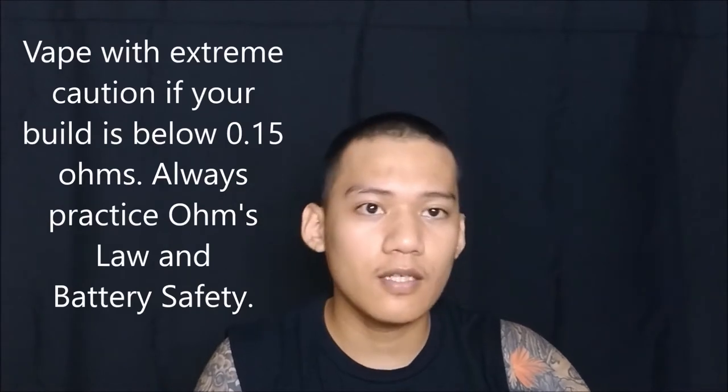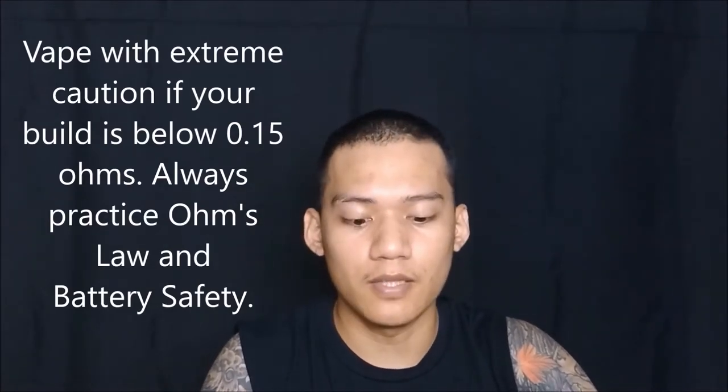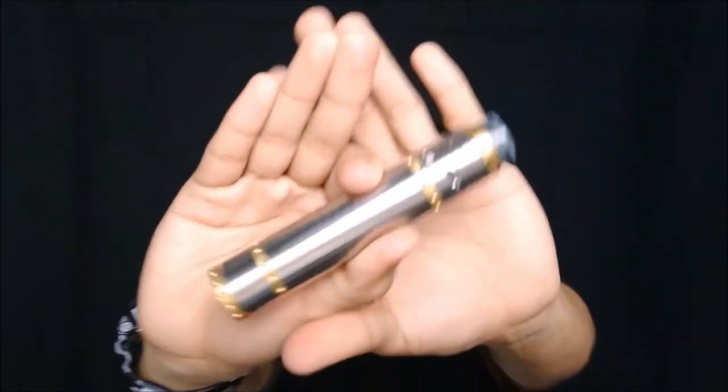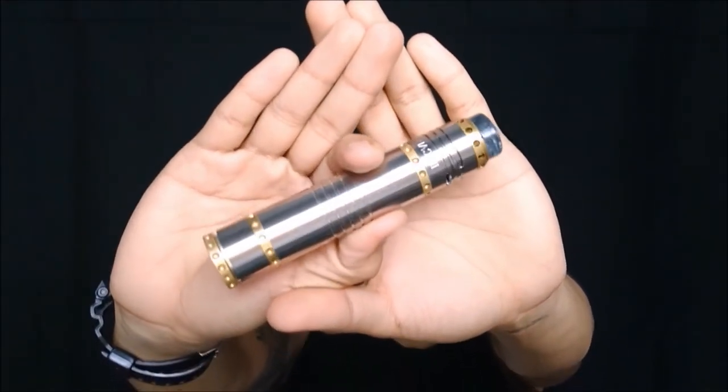Dito naman sa taas. Magiging tube mod. Yung negative contact niya — yung negative copper pin is size ng 510 ng atomizer. Tatanggalin nyo sya para maging top cap — hybrid top cap sya. Ito na yung magiging tube mod nyo. Try ko na rin gamitin. Still very low build yung gamit ko dito — be careful, 0.08 ohms. I don't suggest na — try nyo ito sa tube mod. As much as possible go to sa safety: 0.20 or 0.15. That's considerably safe for single battery mode. Napakaganda, napaka-pogey, ternong terno. Yung button nya yung may design — yung Chinese character.